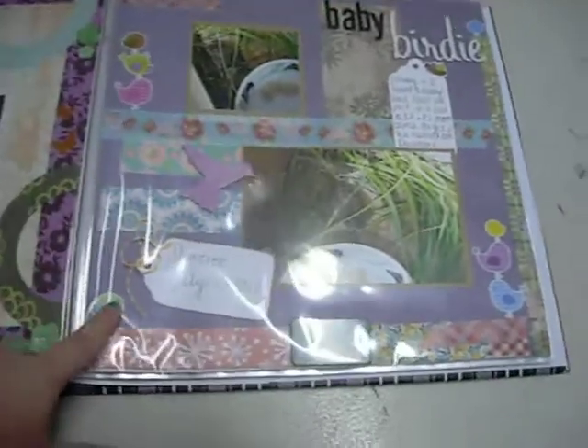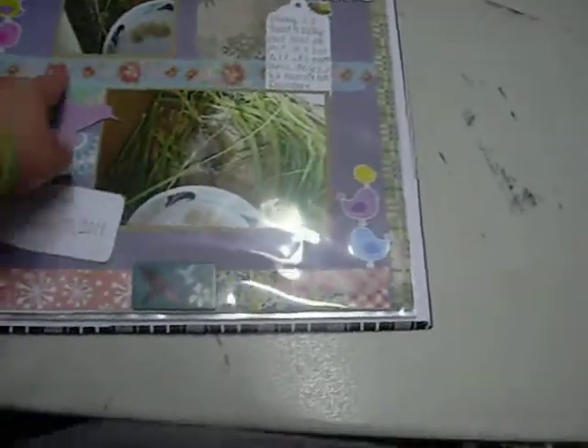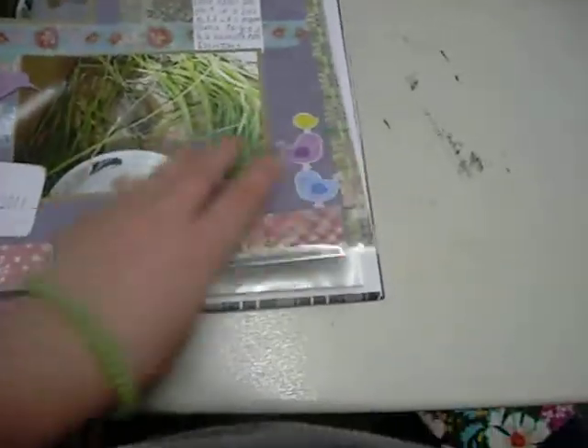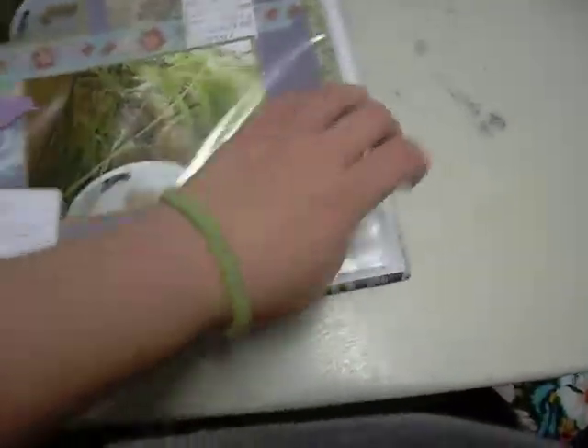This is called 'Baby Birdie.' My husband and I rescued a baby bird for a day. Lots of washi, different patterned papers, chipboard stickers. These bird stickers I got at Walmart for 20 cents one day.